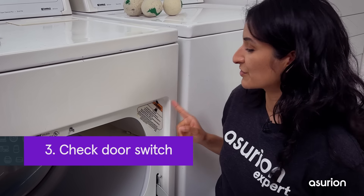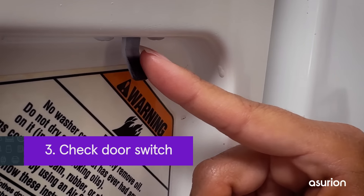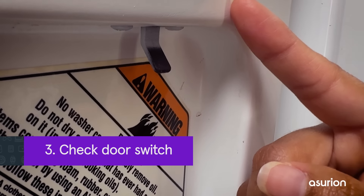The third thing to check is the door switch on your dryer. When it's working, the switch clicks and allows the dryer to start when you shut the door. If it's no longer clicking in place, you may need to replace the door switch.